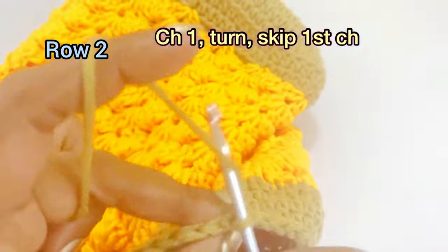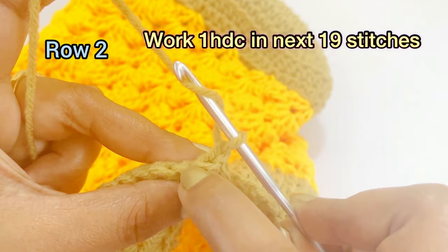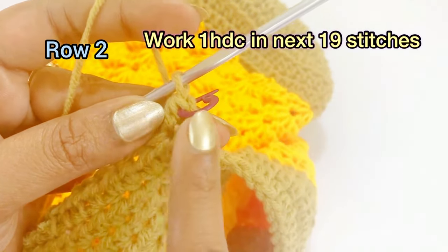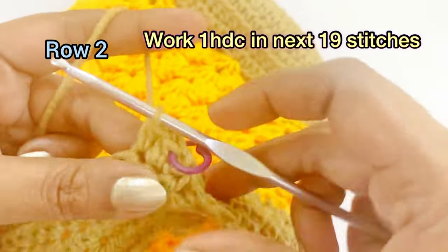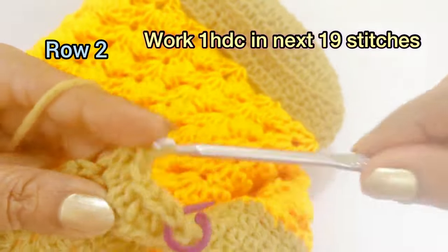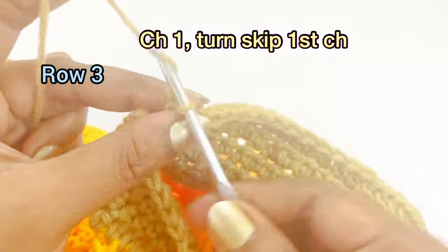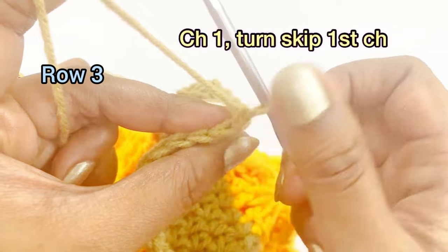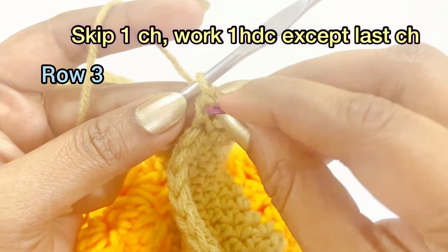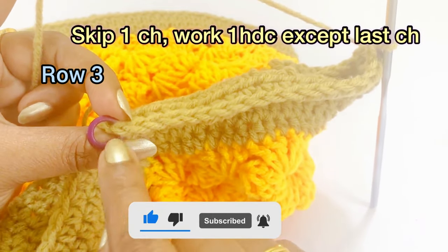For the next round, work chain one and turn the work. Skip the very first chain, and into the second chain work one half double crochet and place a marker. Continue to work one half double crochet in the next 19 stitches. For the handle, skip the very first chain and the last chain. When you reach the last chain, skip it — remove the marker, work chain one, turn the work, skip the first chain, work one half double crochet, and place the marker.